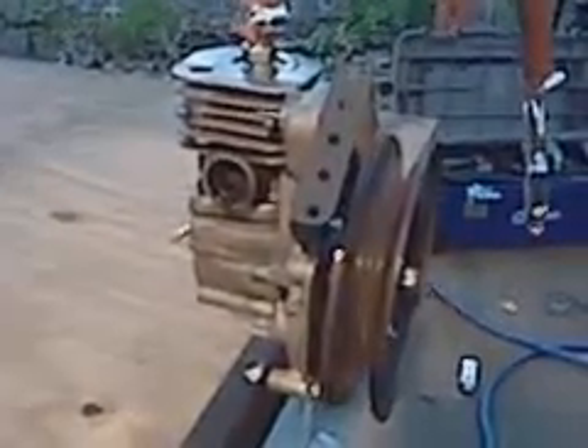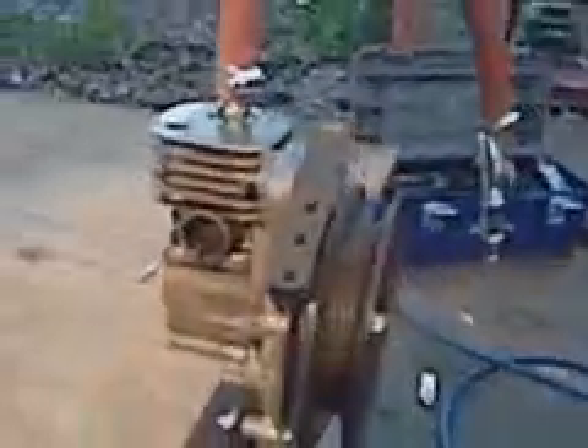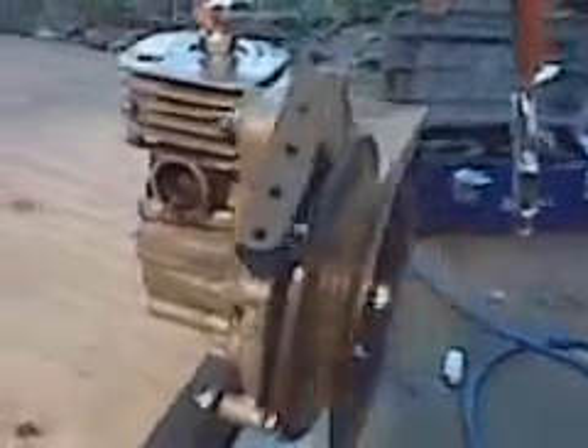This is a weed eater engine that I tore down as a test to try and get it running as a steam engine — running on compressed air. I was trying to come up with a timing mechanism but I haven't been able to get that to work. In doing that, I found out it'll run continuously with just a straight feed of air.